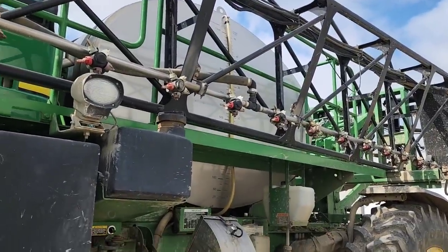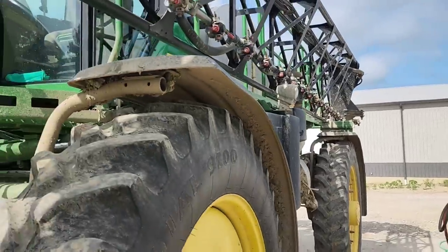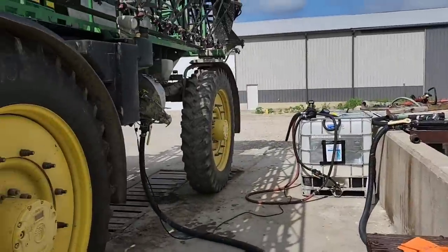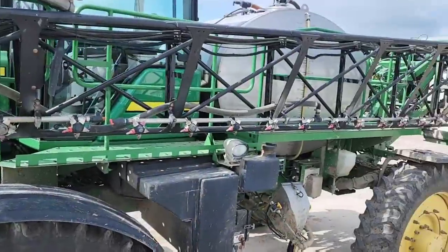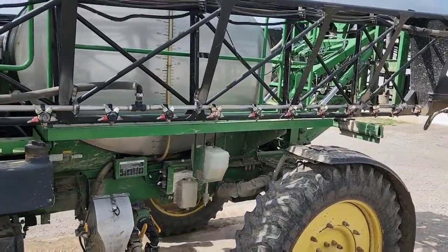Back to spraying — we're getting loaded up. We're going to do one more load with fungicide and insecticide, finish the field that we were in and a couple of other smaller ones. Then we're going to put in this Enlist that I pumped out of that shuttle yesterday when I was cleaning it out. We've got a field with some Enlist-tolerant beans in it, so we're going to use that up, spray it, and then go back to fungicide and insecticide this afternoon.